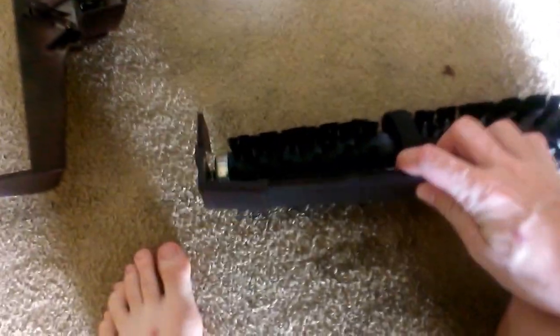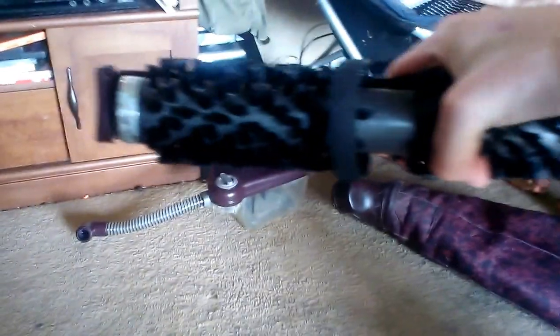I'm going to just pop that on. And that's on there just like so. That's exactly how you want the thing to fit.